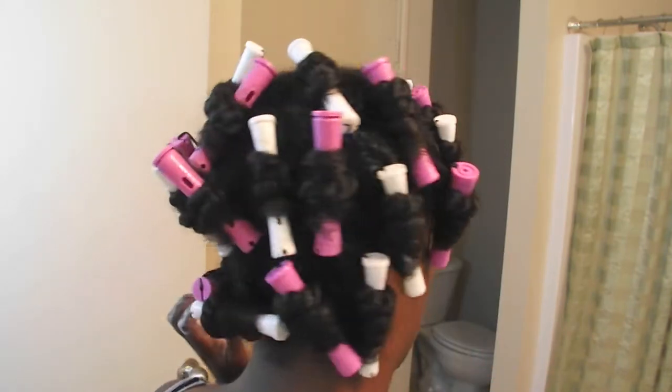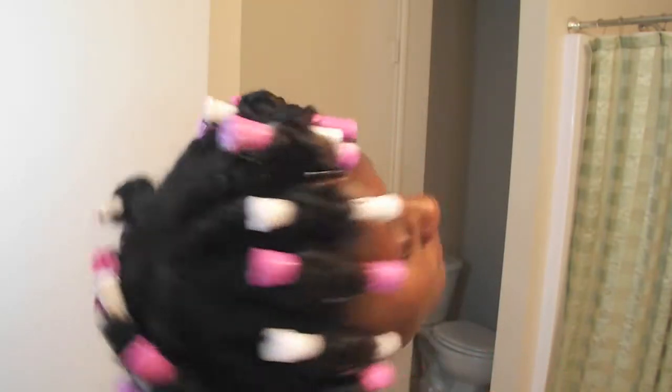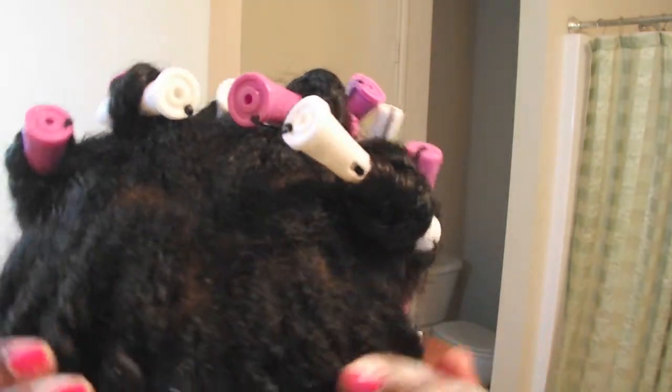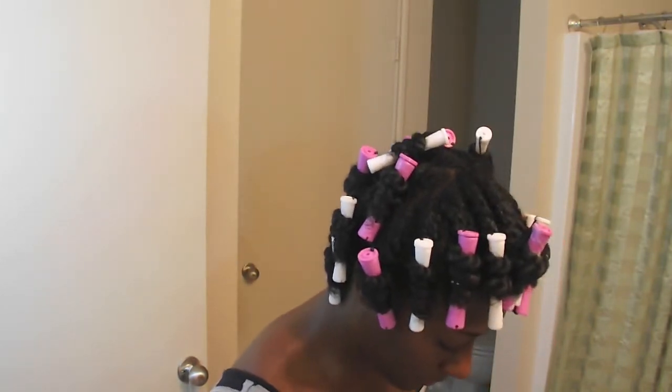Now I am finally done with all the rolling — it really didn't take that long. This is a pretty easy style to do. I'm just showing you the top of my head and the back so you can see how it's rolled and twisted — close up there.